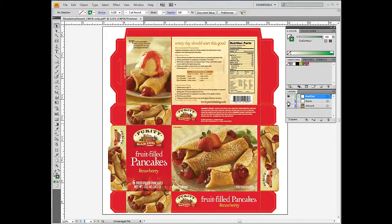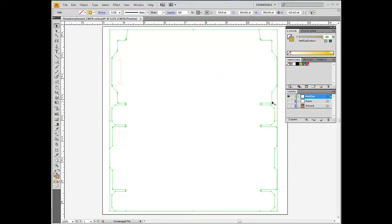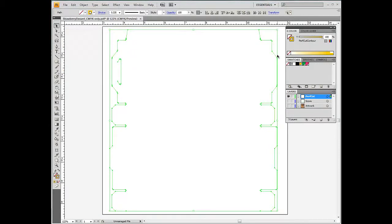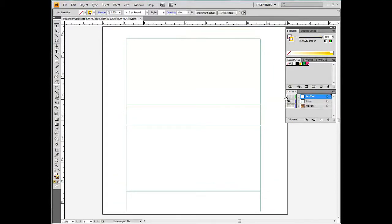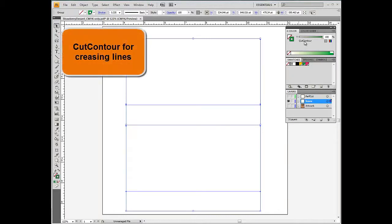Now we apply the Cut Contour and Perf Cut Contour swatch to the stroke of crease lines and die lines respectively. Please note the crease and die lines must be vector objects and placed on top of any other object. Perf Cut Contour alternates the cutting pressure between strong and normal. The strong pressure should be carefully calibrated to cut through the substrate while leaving small tabs cut with normal pressure, preventing the finished object from falling from the substrate. Cut Contour is used for creasing, as this special color controls the movement of the cutter while applying a constant pressure.